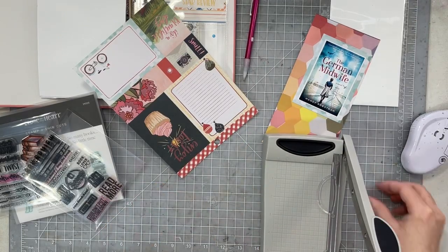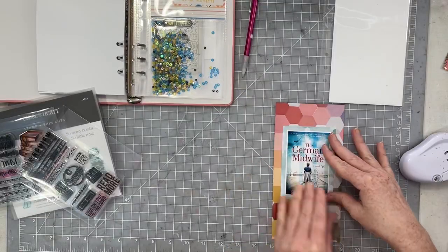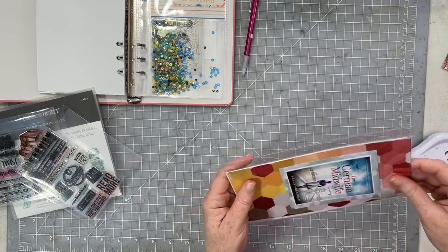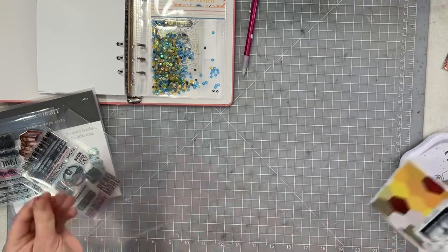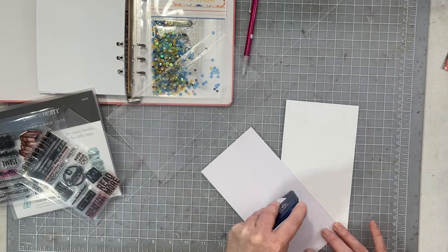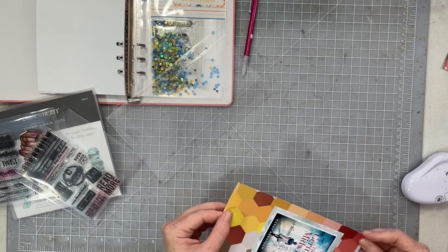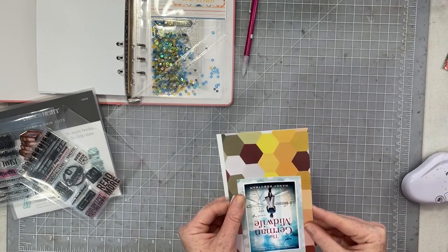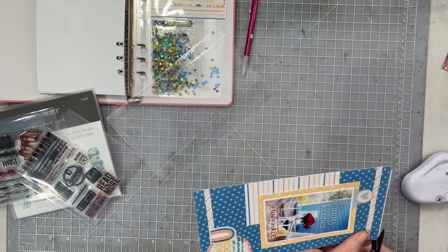I grabbed two six-by-eight papers and I'm going to use that super colorful one as my background. I'm going to layer my photograph of my book cover onto that bright pattern paper, and then I'm not going to add anything else — I decided we didn't need anything more on that side of the page. I'm resisting the urge because this page is going to be in a pocket.